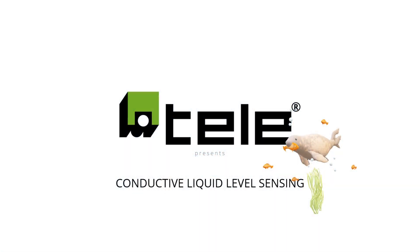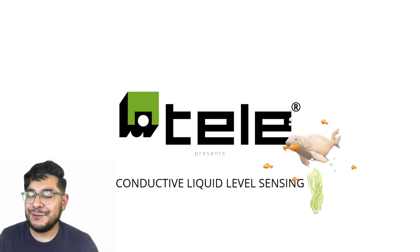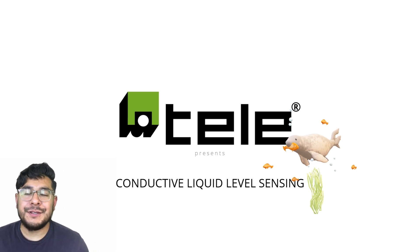Thank you so much for tuning in today. Definitely leave your comments and likes below, and if you guys have any questions, you know where to reach us. Welcome back — thank you so much again for joining. Conductive liquid level sensing — excited to go over this with everyone.